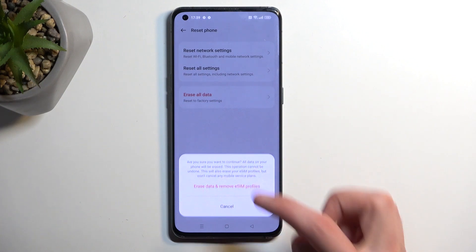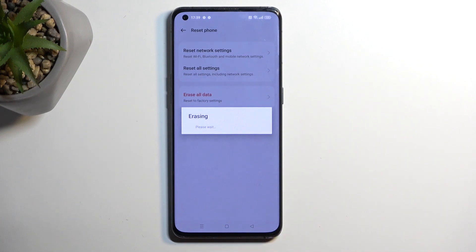And again, I'm going to confirm it by tapping on the red text once more. And this will now begin factory resetting the device. This process will take about two minutes to finish up.